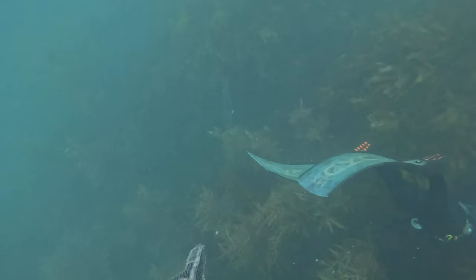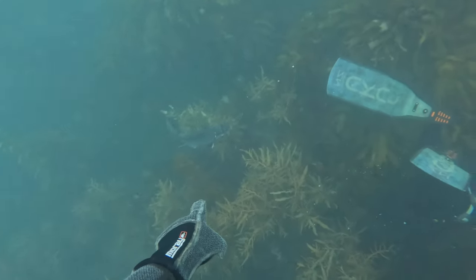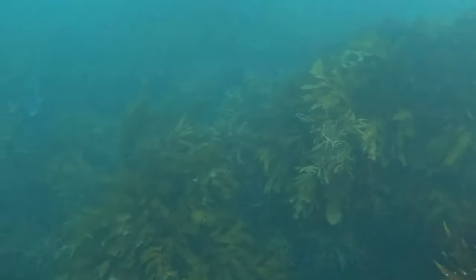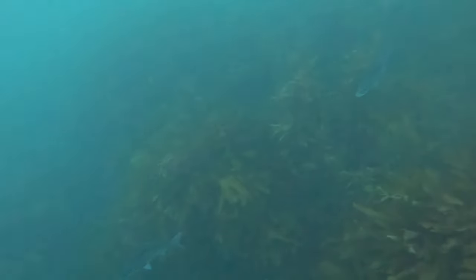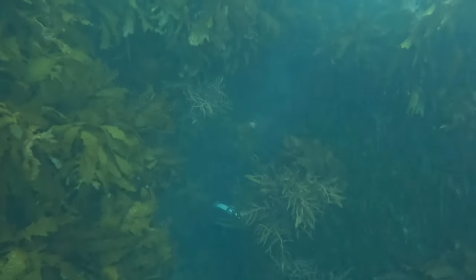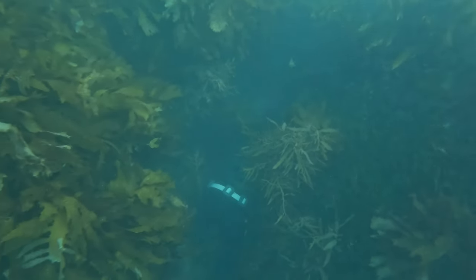On the descent down, a nice school of blue maomao came in. This one came quite close but I didn't want to shoot one straight away because I wanted to have my full concentration on my dive buddy. I just kept an eye on them in the corner and waited for him to come out with or without the crayfish before I made the next move.